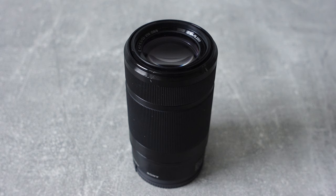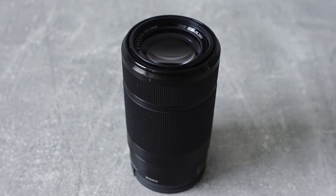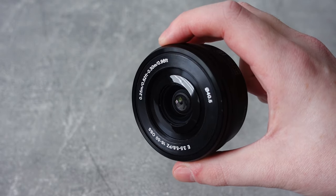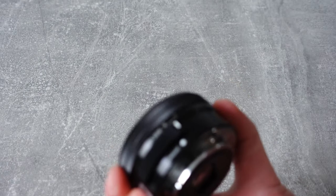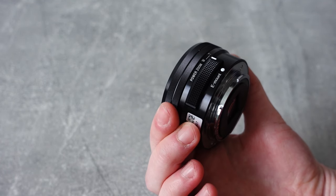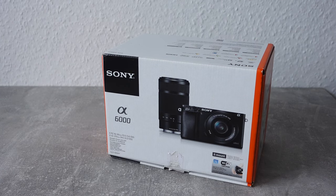Sony's 55-210mm is a telephoto zoom lens that is commonly found as a pack-in lens for older Sony E-mount cameras with an APS-C sensor, usually paired with the classic 16-55mm pancake lens. Kit lenses like this are usually not the sharpest lenses on the market nor offer the best build quality, but because of the affordable price, a lot of photographers on a budget and especially beginners end up buying lenses such as this one. The 55-210mm came out in 2011 and is still readily available brand new for about 250€.